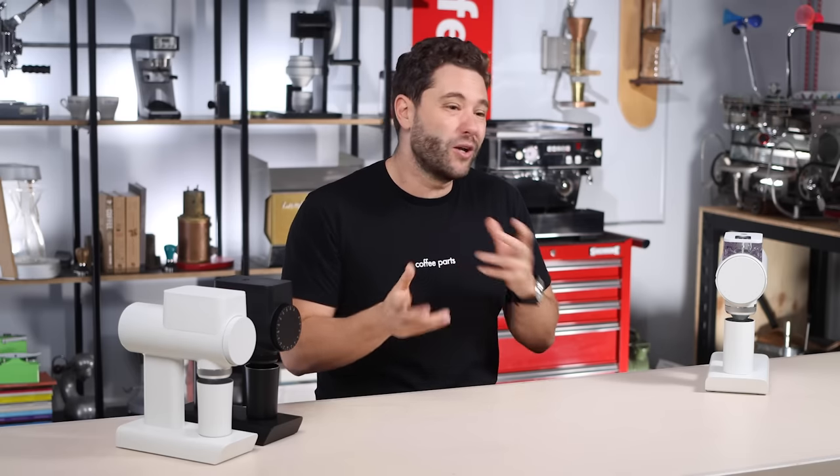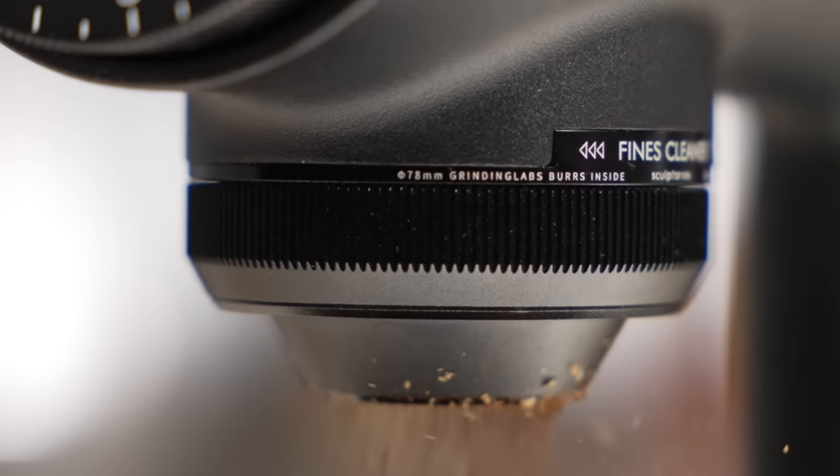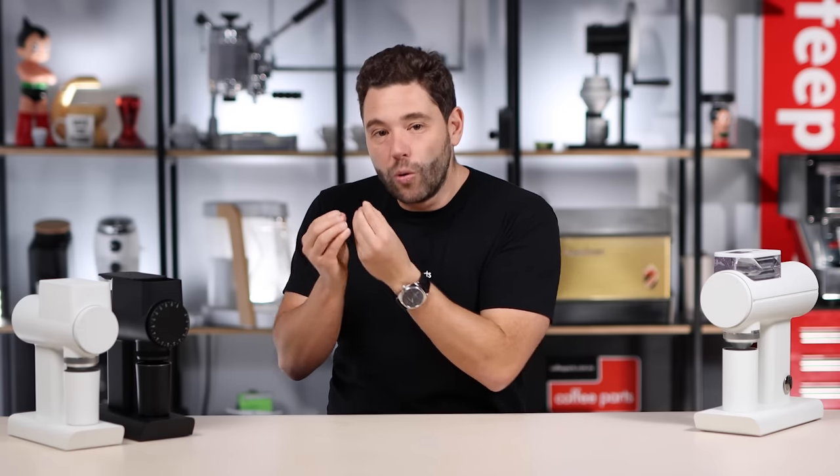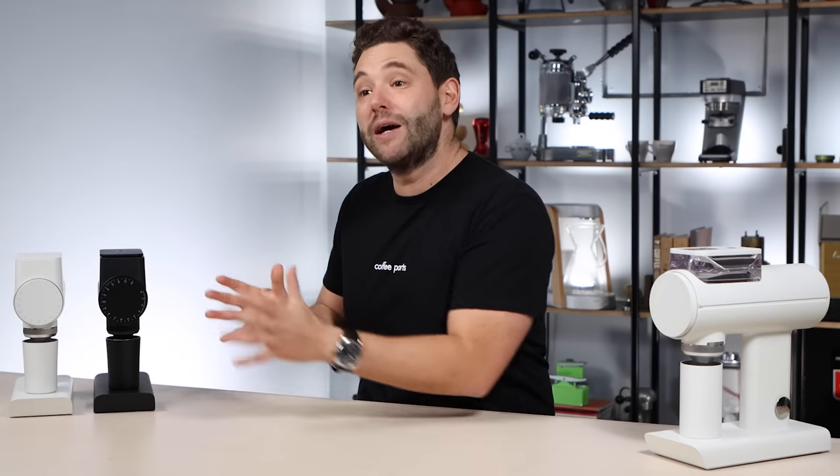That's really the difference between these grinders: use case — home or top-end home versus cafe — determines the bigger version, and whether you want espresso, filter, or both determines the variant. From a workflow perspective, it's super easy: you pull the hopper back, load in your coffee, start the grinder, and it grinds through with very minimal retention due to the tight tolerances inside. You get almost zero retention — no grinder is perfectly zero, but the amount left is very minute.